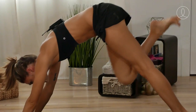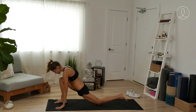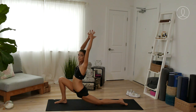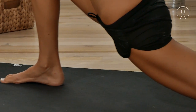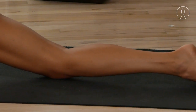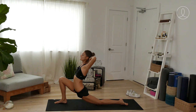Exhale, step the right foot between the hands into a low lunge — the left knee comes down. Arms reach up overhead. In this one we're going to interlace the hands and press them to the back of the head. Lift up and go back, opening up the chest and the arms. We're going to get the blood from the fingers back down to the rest of the body because they've been jogging along by your side the whole time.